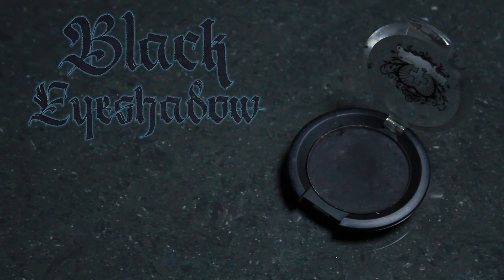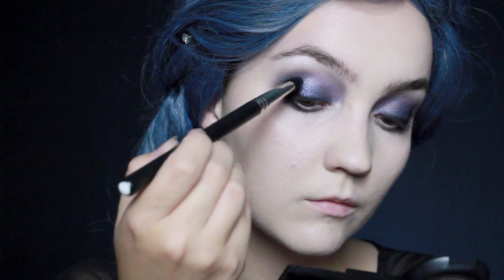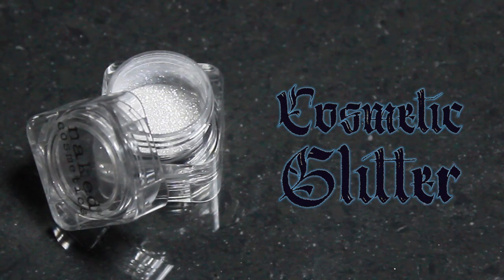Once that's all blended out, I'm going to use black eyeshadow and take a small blending brush to line that right along the lashes on my upper lid. Then I'm going to do a c-shape in the corner of the eye — bringing that up into the crease — and do exactly the same on the lower lid, bringing it down and around.